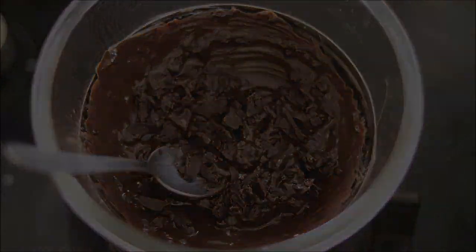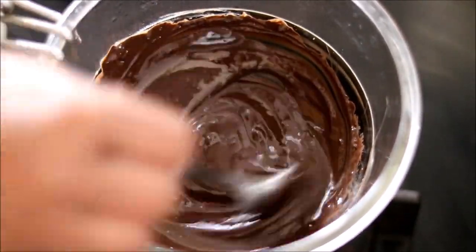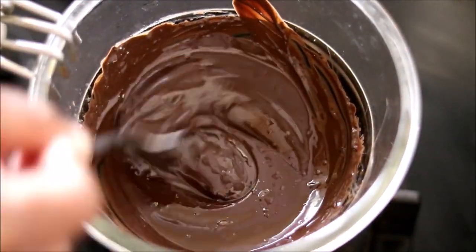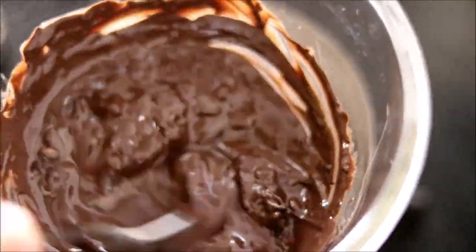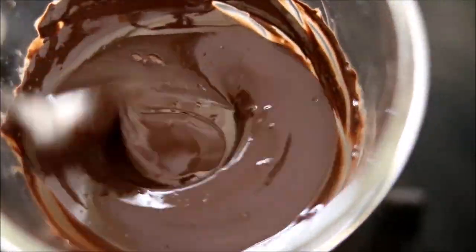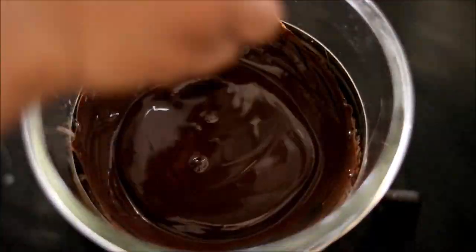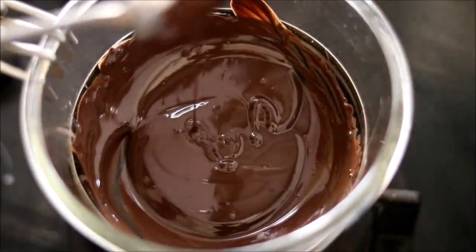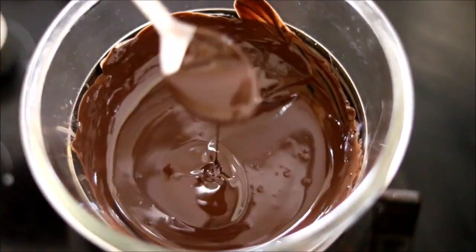When tempering the professional way, you should always check the temperature using a thermometer. Here I'll show you how to temper the chocolate without any gadgets. Once the entire chocolate is melted, take it out from the heat and add in around a quarter cup of dark chocolate and mix it. With the heat of the melted chocolate, these chocolate chunks will also melt and the temperature will reduce a bit. Then keep it back on the flame and heat it up for around 1 minute. This method is called tempering and it always works just perfect for me.